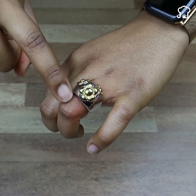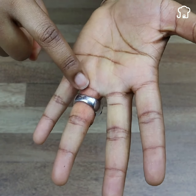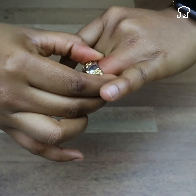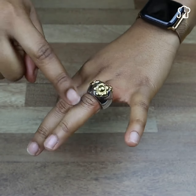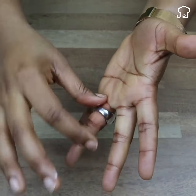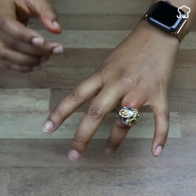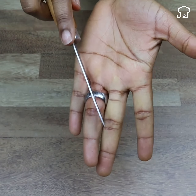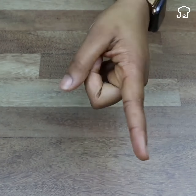It may have happened to you that at some point the ring got stuck on your finger. When this happens, many people start pushing hard to remove the ring, but doing this is not wise — by applying pressure the finger may end up bruising. Other people use a balm to remove it, but this method rarely works when the ring is very stuck. In other cases, there are people who have tried to cut the ring with a knife, saw, or other cutting tools, but doing this is very dangerous since you could cut your finger.